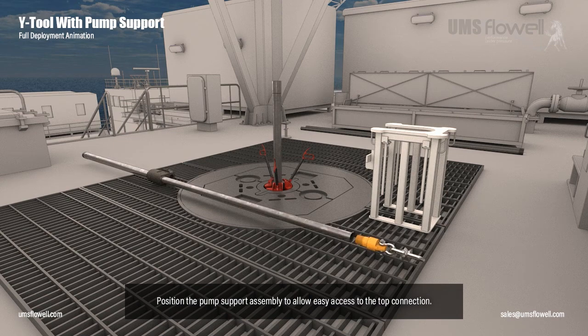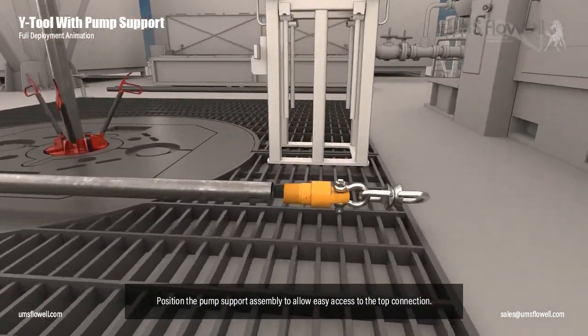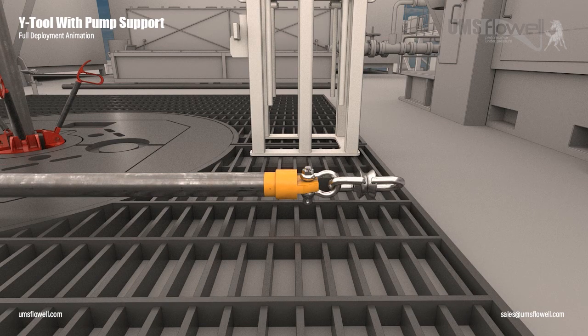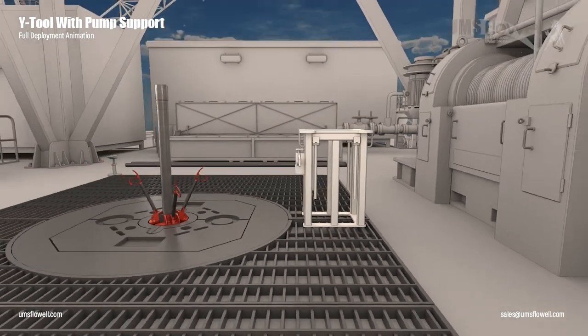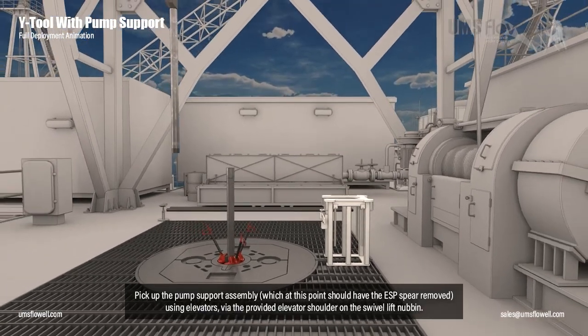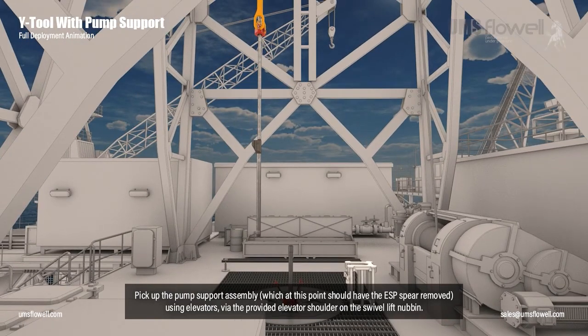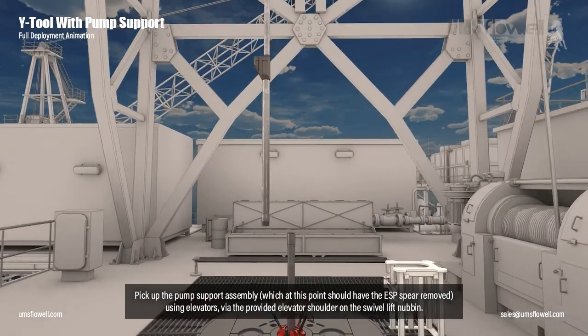Position the pump support assembly to allow easy access to the top connection. Make up the swivel lift nubbin to the pump support assembly. Pick up the pump support assembly, which at this point should have the ESP spear removed, using elevators via the provided elevator shoulder on the swivel lift nubbin.